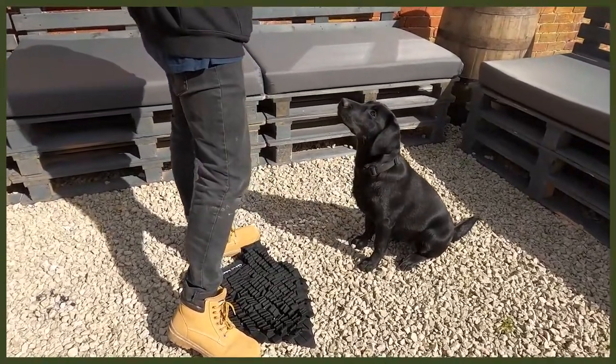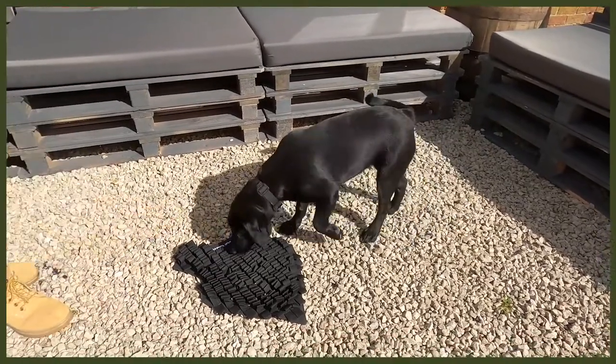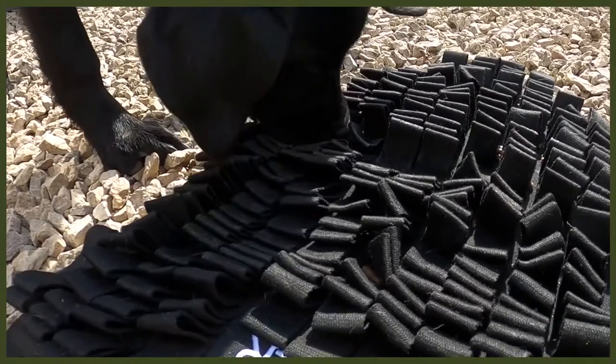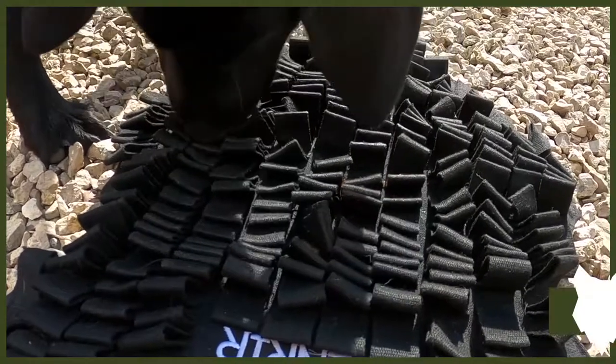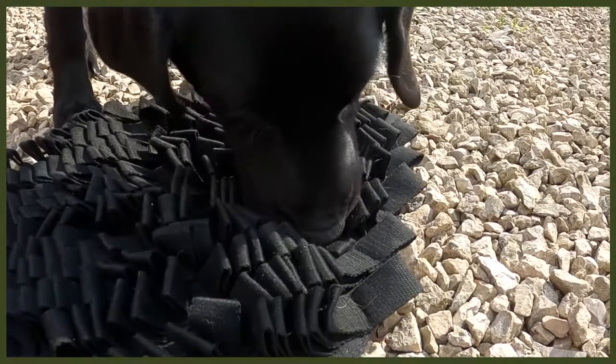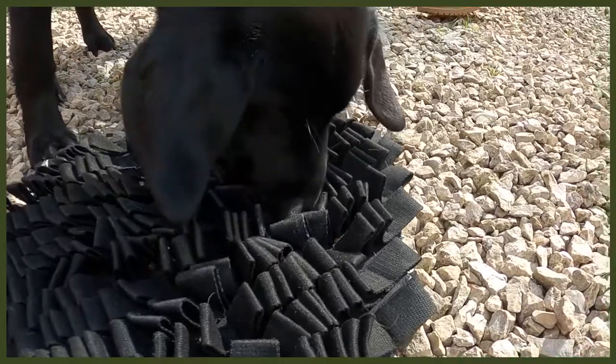Moving on to number two: changing up the way they eat. I know it sounds strange, but bear with me. This is all about our Fenrir foraging mat — a great way to feed your dog. I use this with my puppy Riley, a Labrador pup. As you know, Labradors get very food driven, so slowing down her eating is amazing. It also helps with bloat, which is great. With a regular bowl they can wolf through their food in no time, but with this foraging mat you dig kibble or different bits of food into it and they really have to work hard. It goes back to their roots of hunting and foraging for their food.